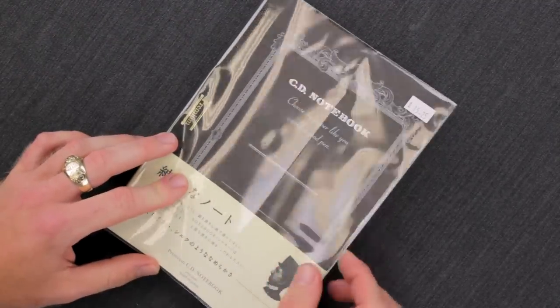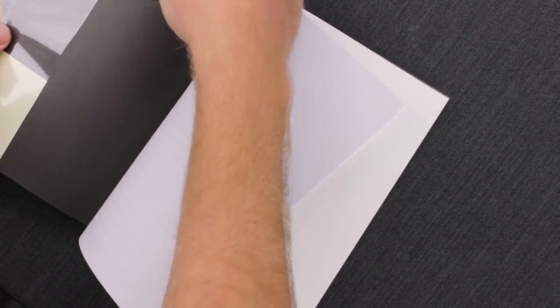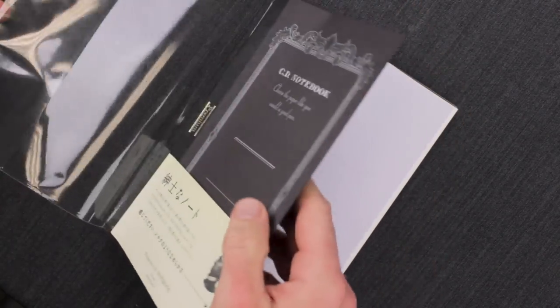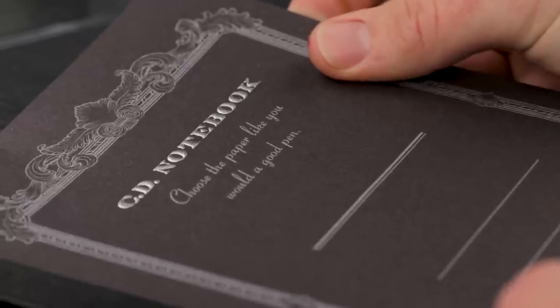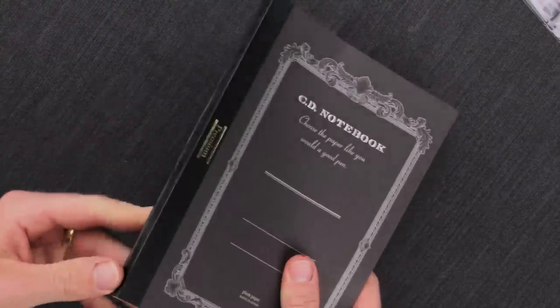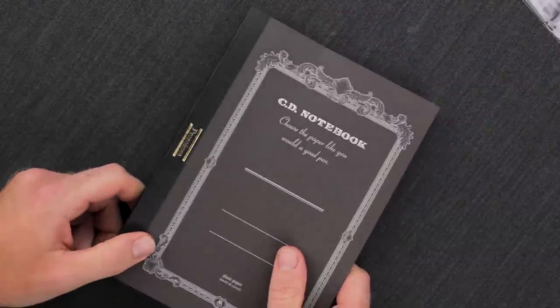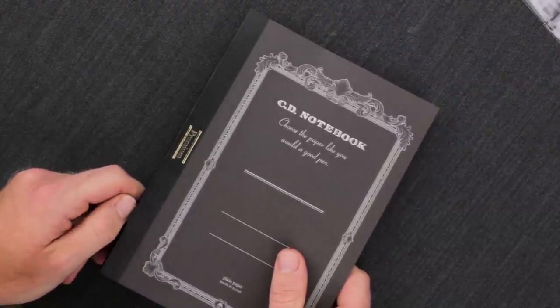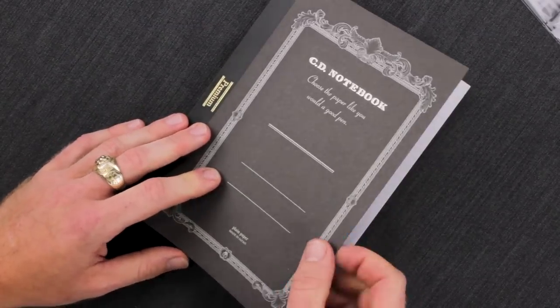These notebooks come in a nice plastic sleeve — it is actually a full sleeve, so if you want to keep that on there it will protect the cover. It comes with a nice little band around the front, and the notebook itself has a sturdier kind of cardstock cover than the regular Apica notebooks. It has that same beautiful old style scrollwork with a couple of lines, but it does have "Premium" instead of "CD" on the side. The stitch binding is covered by a black outside protective strip.